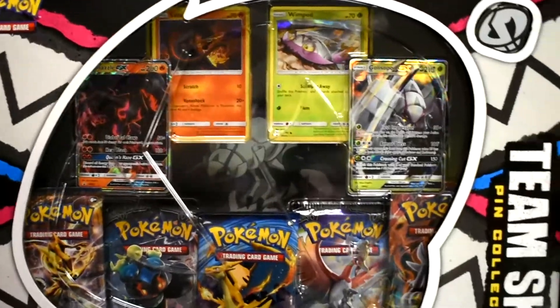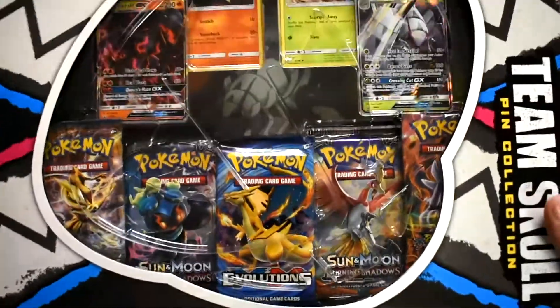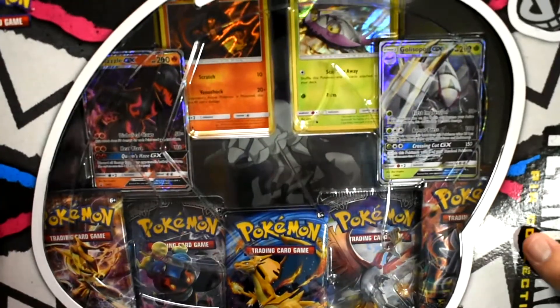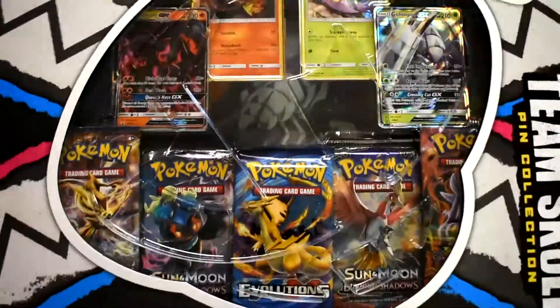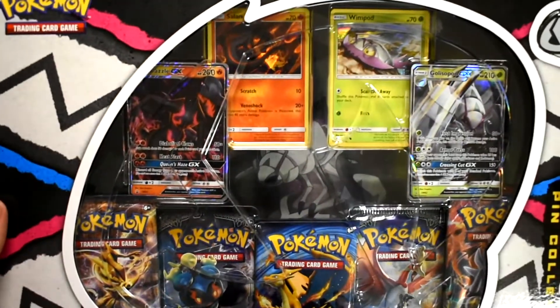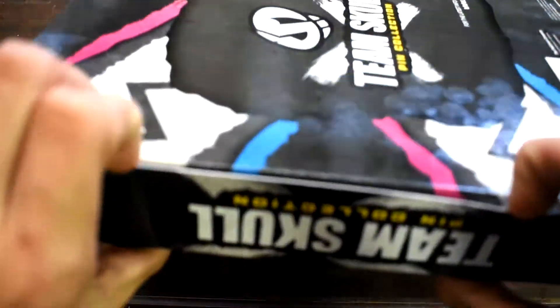So we have a Team Skull collection pen. Oh, I just hit the camera. We have a Team Skull collection pen. Heaven's looking at makeup in the back. The art for Salazzle and Golisopod is different than the actual set — it's pretty neat. We're gonna have to check those out here in a second. Let's go ahead and break into this sexy beast.